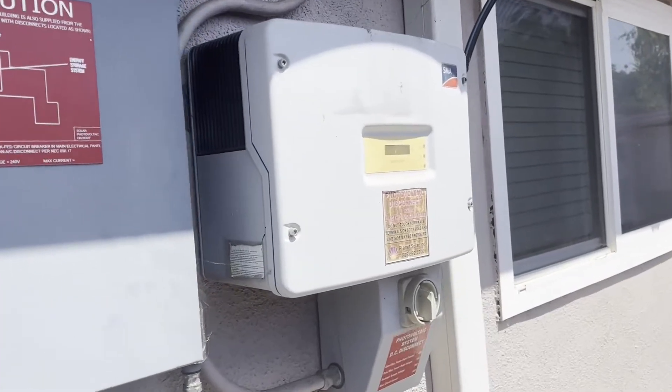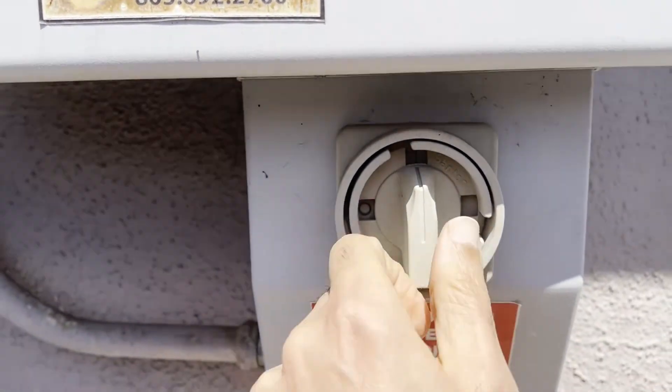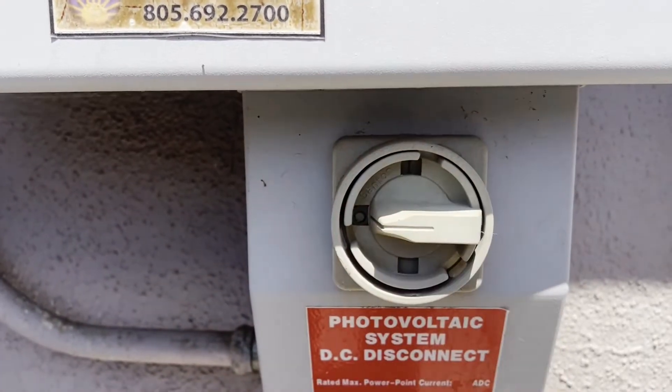The first thing to do is shut off the panels and disconnect them with the switch. There you go.